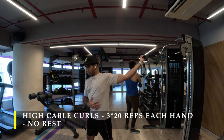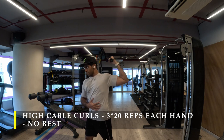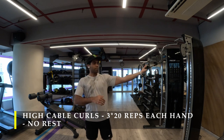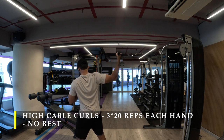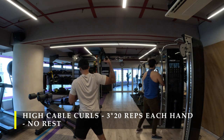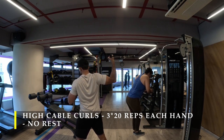Our first exercise is going to be high cable curls. Place the cable at the highest point possible and start curling. Turn your body away from the bicep muscle so your shoulder is completely stretched out. This completely activates the long head and gets a great amount of contraction. I do 20 repetitions each hand, three times, without taking a break in between — switching arms while the previous arm rests. If you get tired, try 10 repetitions at a time, or use the pause and rest technique: pause for a few seconds and get back to it immediately.